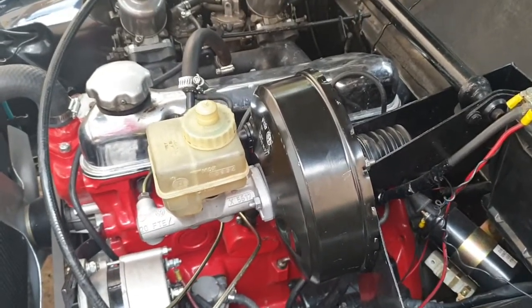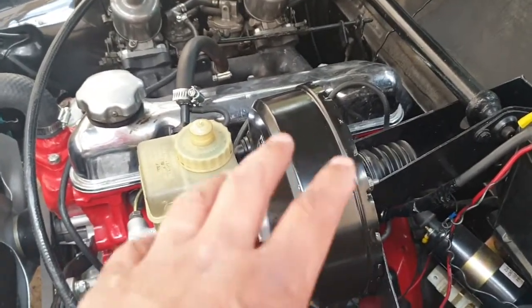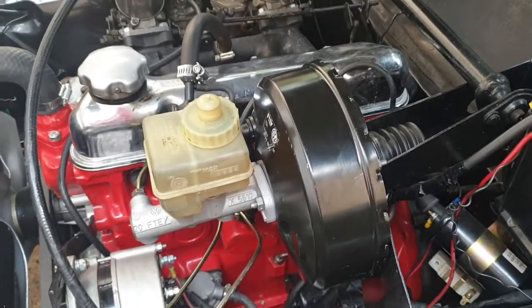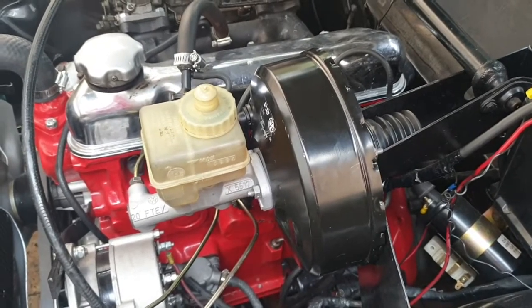The Ferro Brake guys said that inside the original booster there are Bakelite and rubber parts and a diaphragm, and they just cannot access parts for it anymore. This was my solution — I hope it's useful for you.